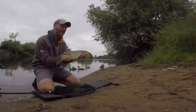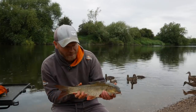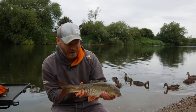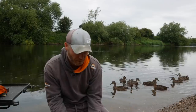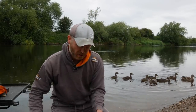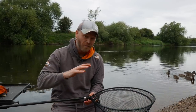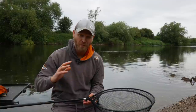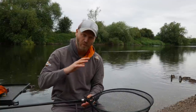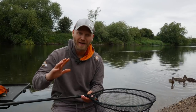Obviously it takes a little bit of time resting barbel — you want to make sure they go back really well rested. So I'm not using a keep net for these fish today. For the barbel, I'm going to take my time, put the fish straight back, rest it in the edge, and make sure it's really strong before it kicks away. That's really important.